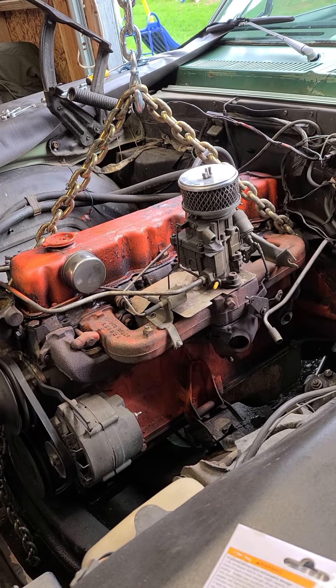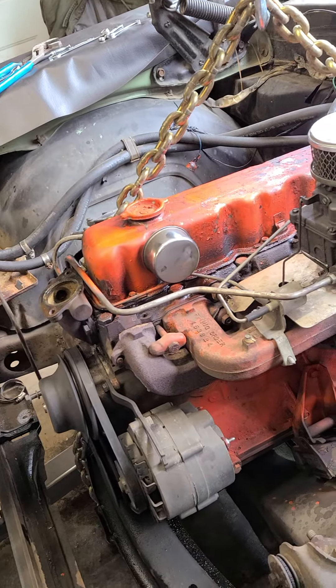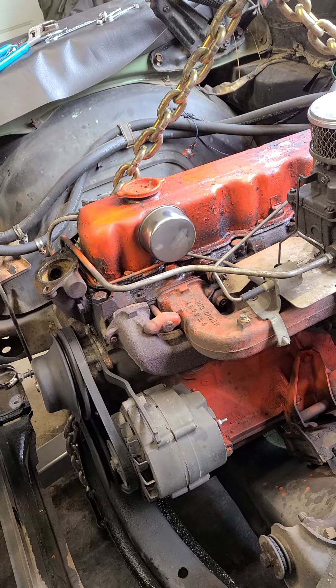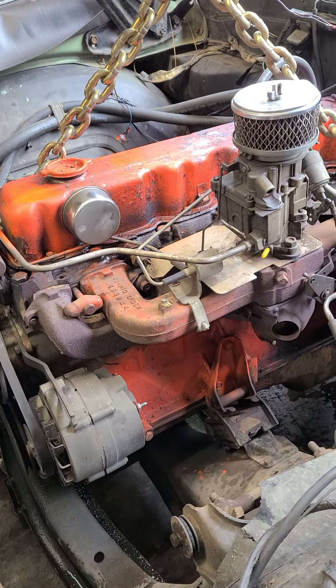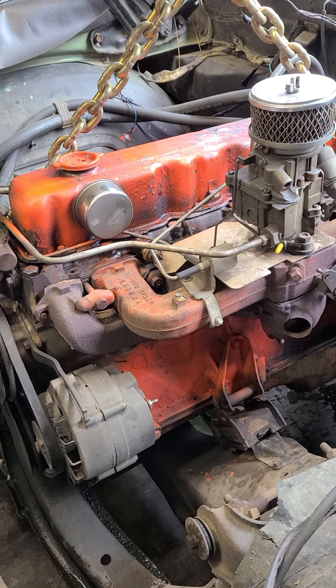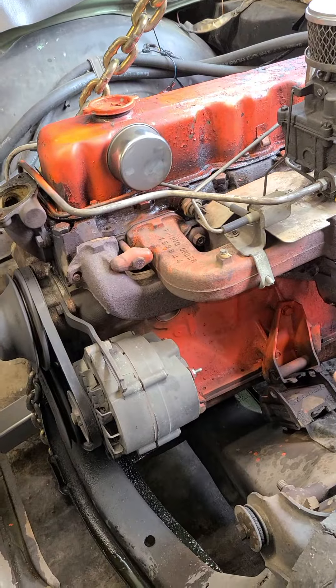Okay. Is everything unhooked? I think so, kind of popping out. How's the transmission? There we go. Almost. Is the transmission moving at all? It's going up a little bit. It is. But that's okay. We just want to clear that. All right.